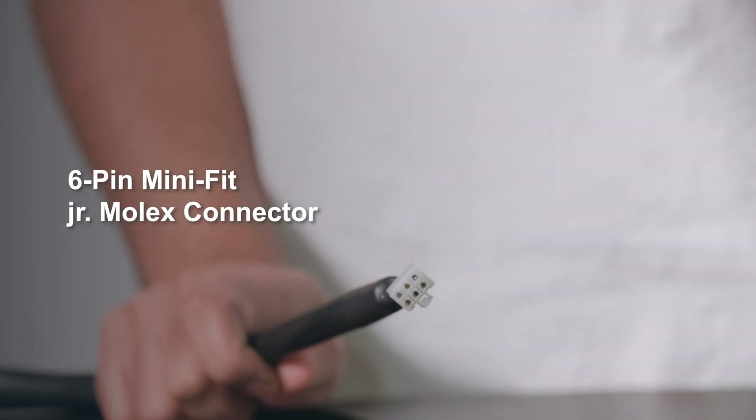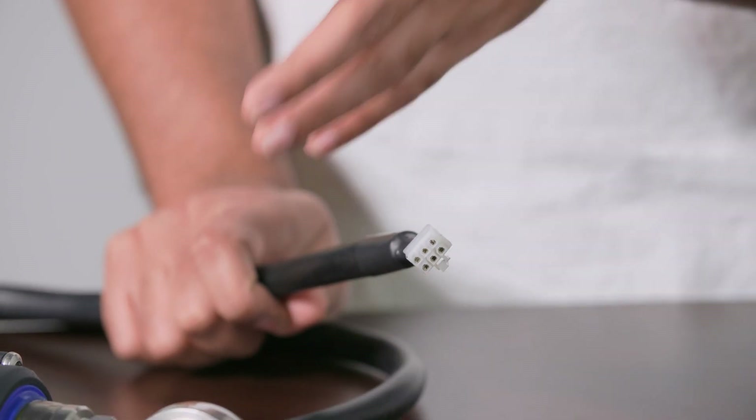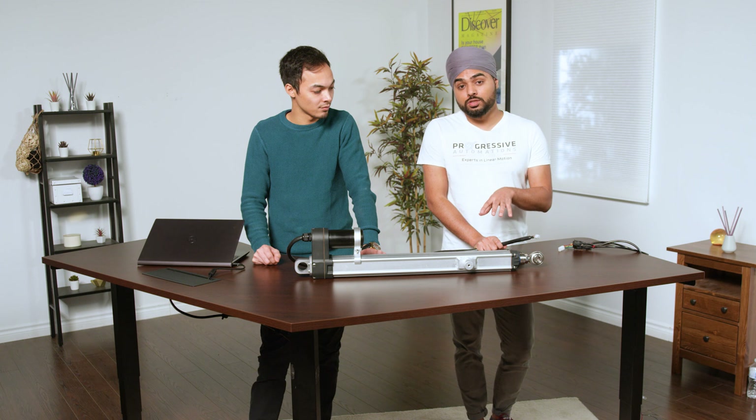This PA100 actuator comes with a cable length of roughly seven feet and can either come with tinned wire leads or a Molex six-pin connector. The reason it comes with a six-pin connector is that it comes pre-installed with a hall sensor, which makes it really easy to track the position of this actuator — and given that this actuator is used in solar applications, you do want to know where the actuator is at any given position.